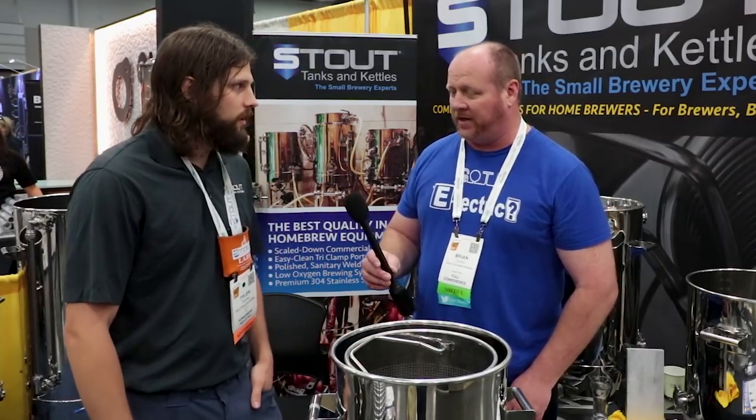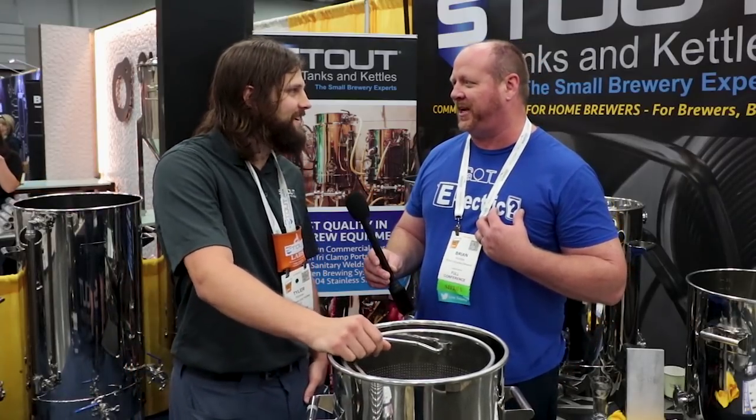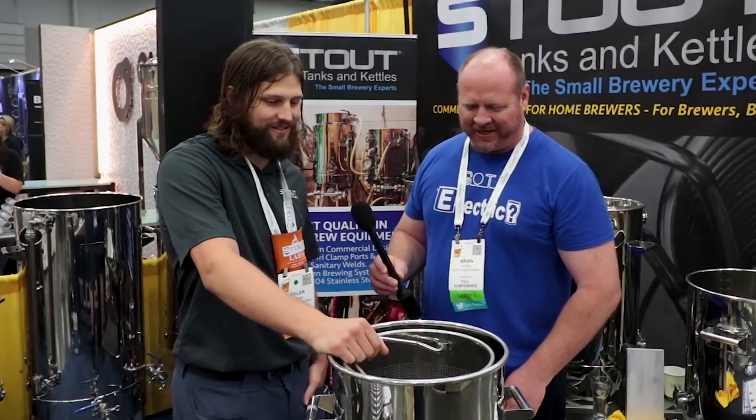That is nice in the brew-in-a-bag setup. Exactly. I've got a three-vessel brew system too, so I know what cleanup is all about. Right — are we here to be janitors or to be brewers? Exactly.